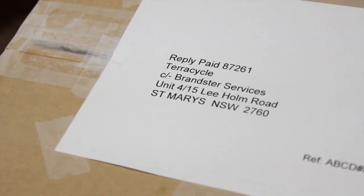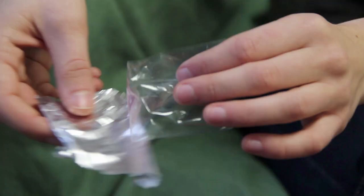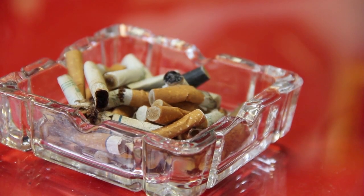Please allow 7-10 business days for your account to be credited. The Cigarette Waste Brigade accepts loose tobacco pouches, inner foil packaging, outer plastic packaging, rolling paper, ash, and of course the cigarette filter, also known as a butt.